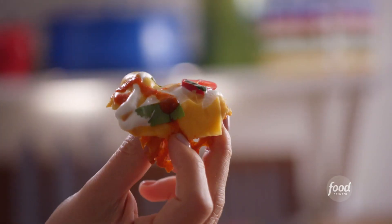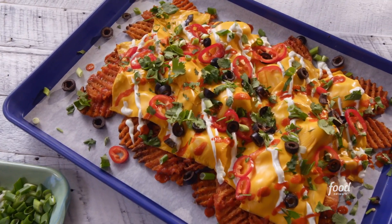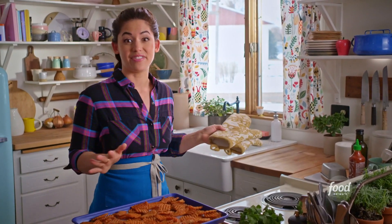I'm putting together a loaded version of two of my favorite apps combined: my waffle fry nachos. They're covered in cheesy goodness, and I make them right before the party so that everything stays hot and fresh.